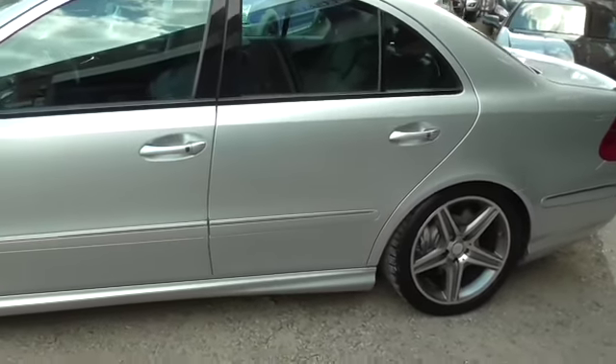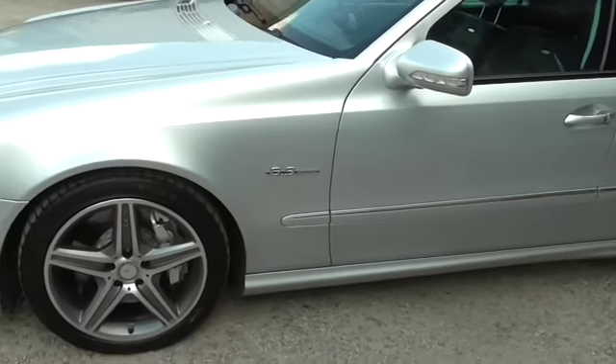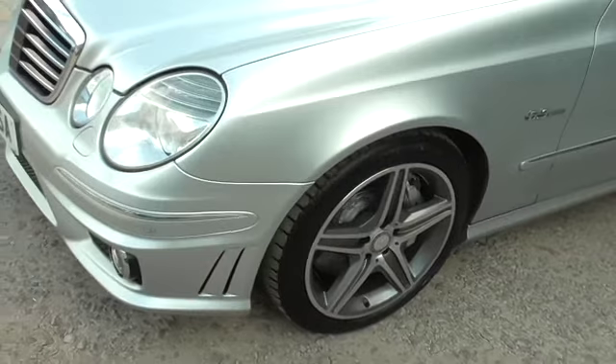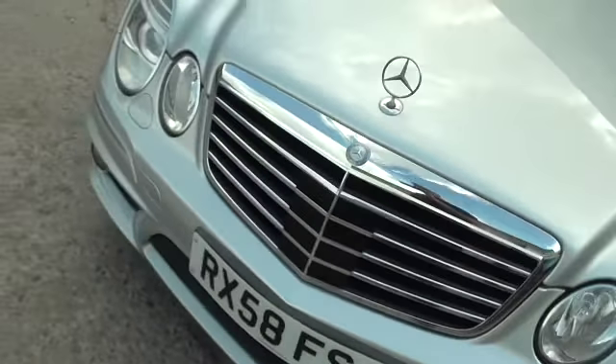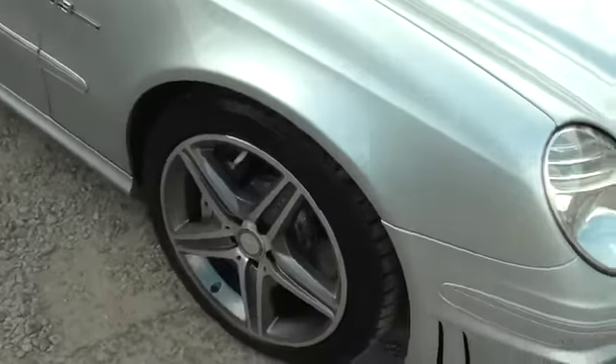The car — I can't see a mark on it and it has been truly cherished. We've just refurbished the alloys: they've been acid dipped, powder coated and then diamond cut as per factory, which was the only cosmetic that the car needed.